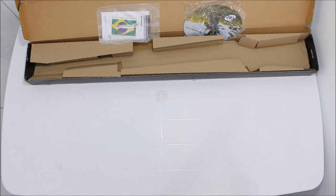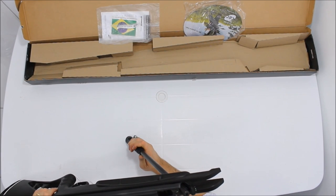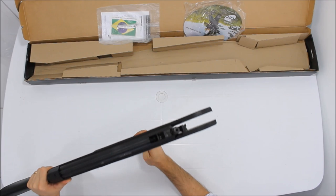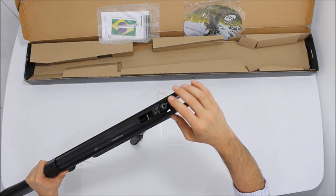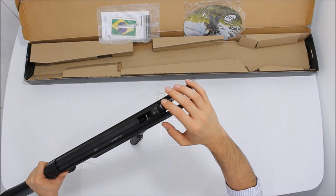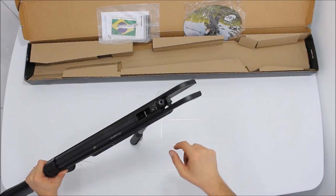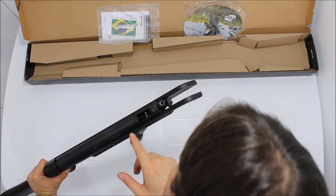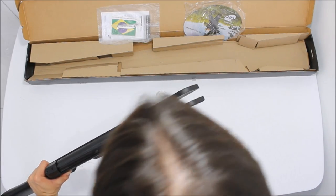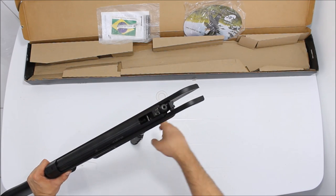Você tem que fazer uma força muito boa para armar. Ao contrário das outras carabinas, a CBC não usa o anel de vedação aqui — a borracha de vedação fica na câmara (cama). O sistema de fechamento dela é de guilhotina também, um sistema tradicional.